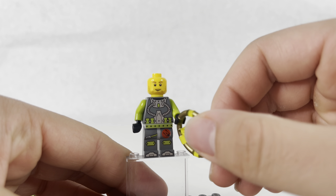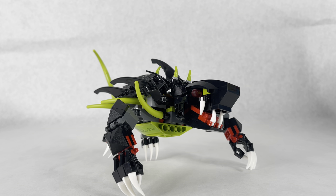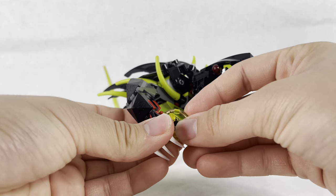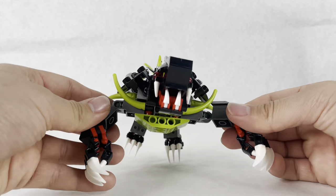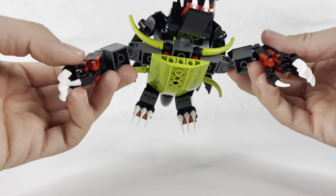Now let's look at the monster. This is the Shadow Snapper - the monster that has the yellow key right here that Lance Spears is trying to get. You can put the key in there and it just holds it - it's a little hard to see, but you can see in the box picture what I'm talking about, as the monster is holding it. You also have these claws in front that can hold either the figure if he's getting captured, or the key.